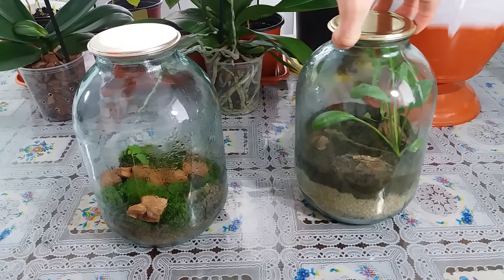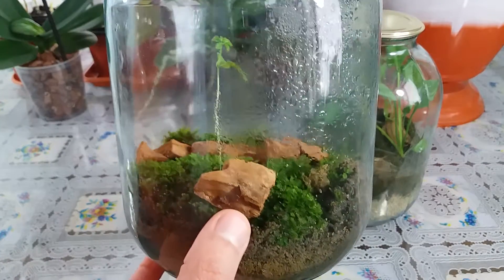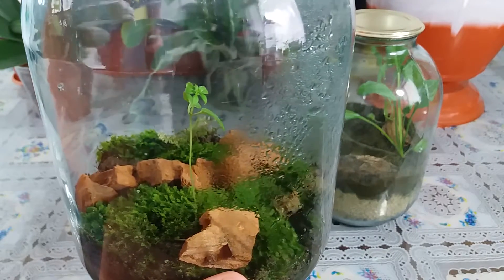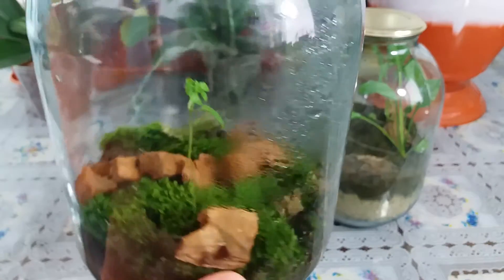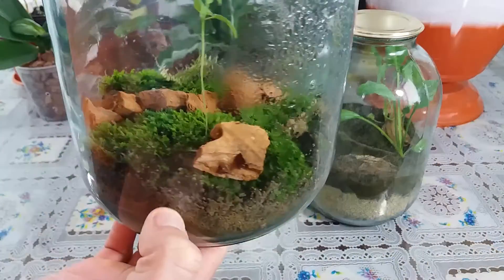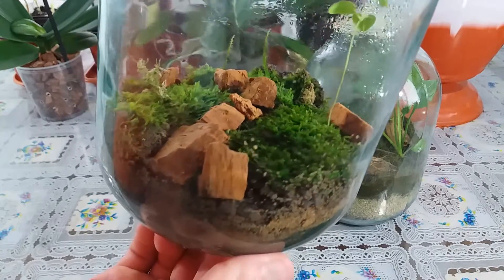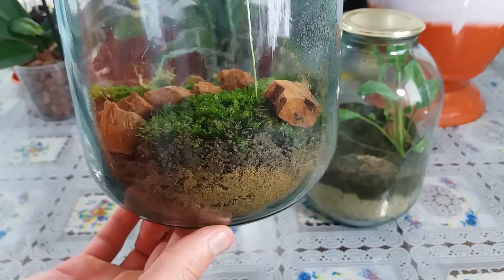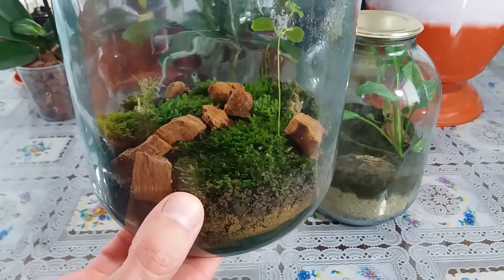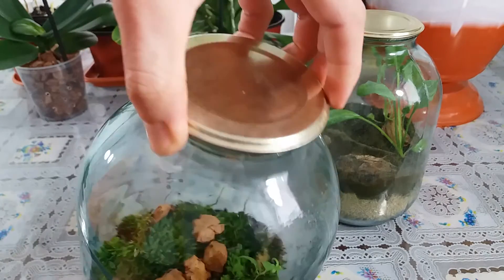Let me show you the second Terrarium I made in October. These are so beautiful. Inside grows one plant — I don't know the name, if you know, write in the comments. I put there moss and some wood, something like that. So beautiful, I made it and I'm happy for that. I also put sand and garden soil and moss. This one I made even more beautiful than the first one. It's amazing.